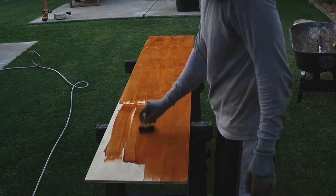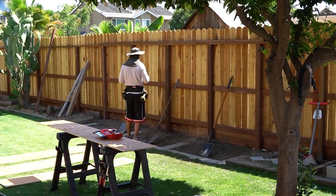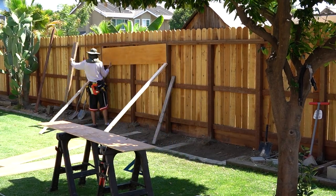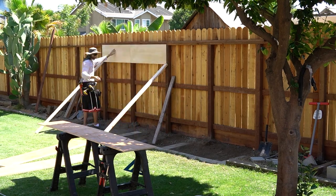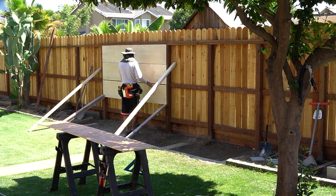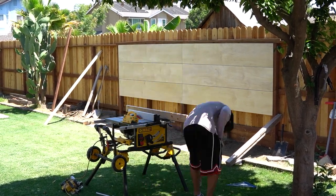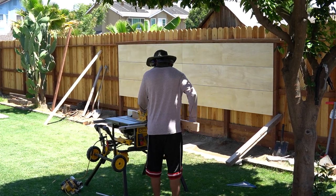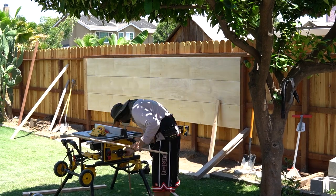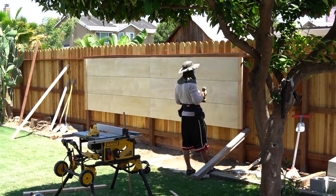I bought two sheets of half-inch birch plywood and stained the backs of them so they could resist water. When you see me putting the boards up on the fence, the stained part is the backside and the bare side faces the front — I'll stain that side later. I initially attached the panels with brad nails just to hold them in place, then made a frame for the accent wall that fully secured everything to the fence. I used stainless steel screws throughout because stainless steel doesn't corrode, which is great for outdoor applications.